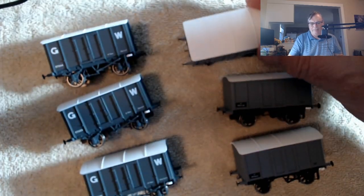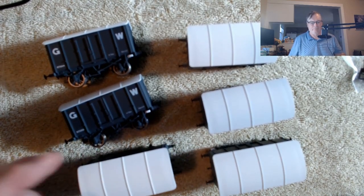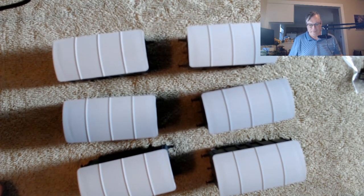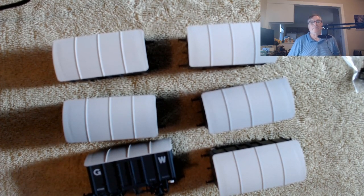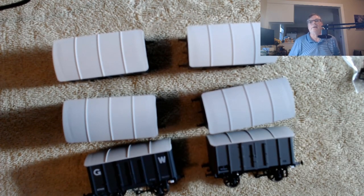I'm just going to say that for the price of £36 a piece, I'm very disappointed in the quality of these, particularly the roof quality. It's poor, particularly for the price. That's my quick review of these wagons. As I say, I'm a little disappointed. I'm sure they'll look fine on the layout and no one's going to be looking that closely at them, but certainly for the money the quality control is very poor on these. Sorry Rails, not a great job. Sorry Dapple, not a great job.